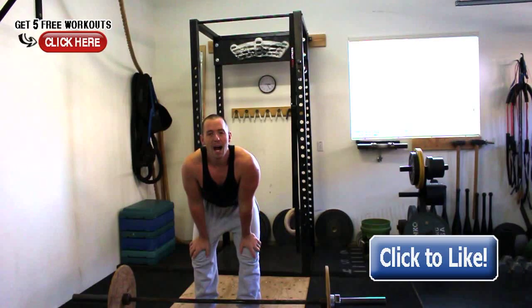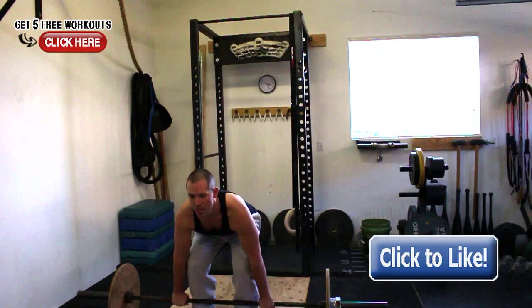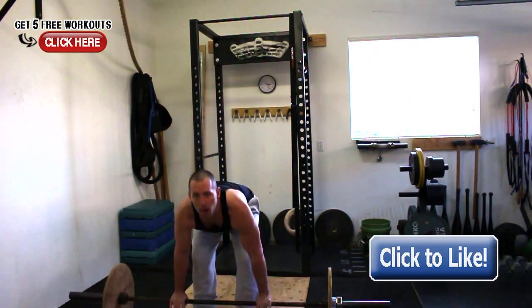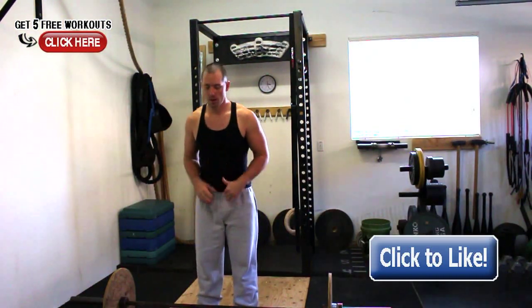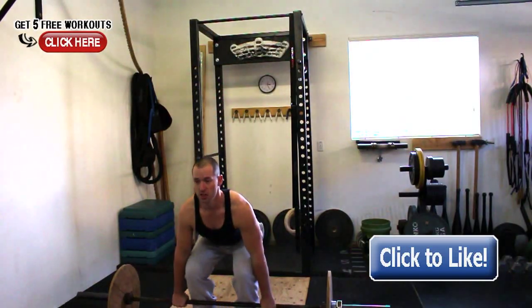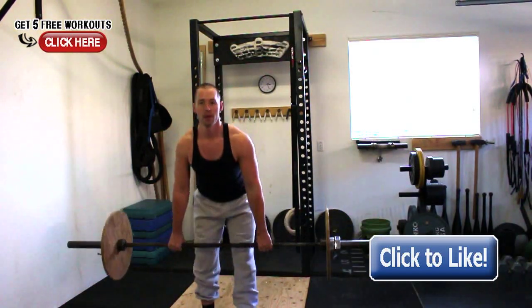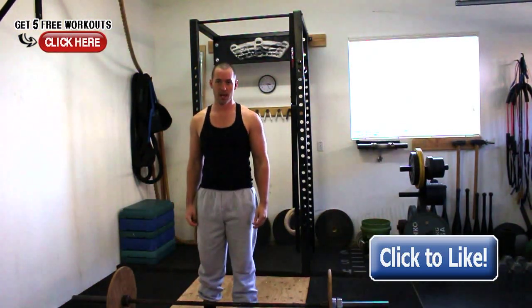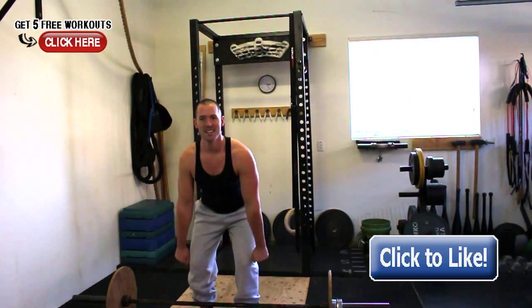From there, I'm looking at how the person accelerates, because oftentimes people will go for a clean or snatch and just yank the bar right off the ground. We know that people get better results if they accelerate the bar as they move. So what I say is: squeeze to the knees and then explode with everything you've got. Load the position, squeeze to the knees, and once it passes the knees, blow up and throw all your power into the lift.